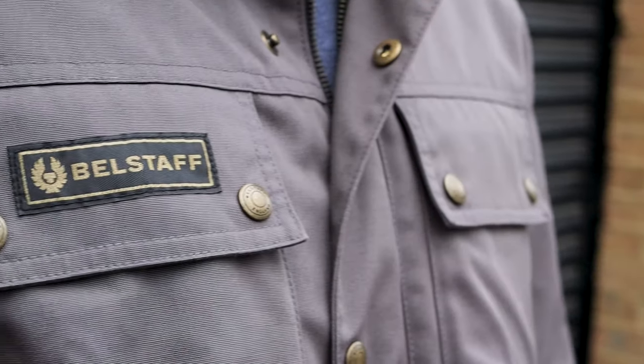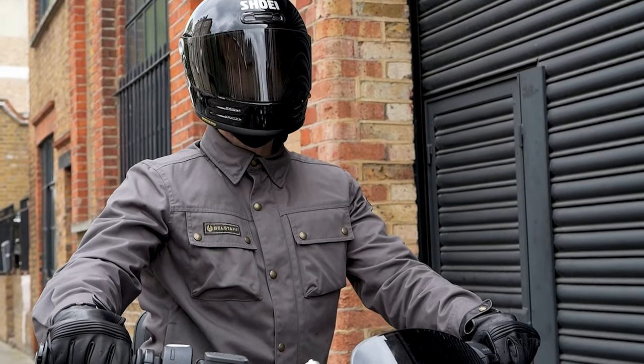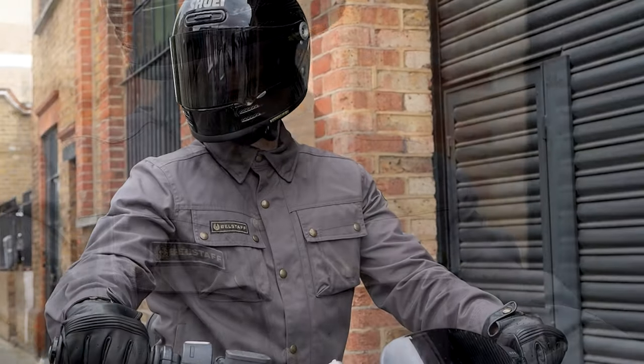There are some changes and improvements to this new version. The first and most obvious change is this new colourway that they call Granite Grey. They also do it in forest green and black.